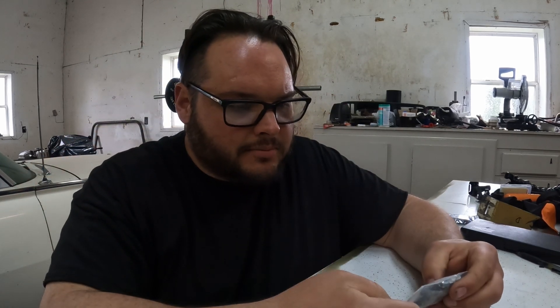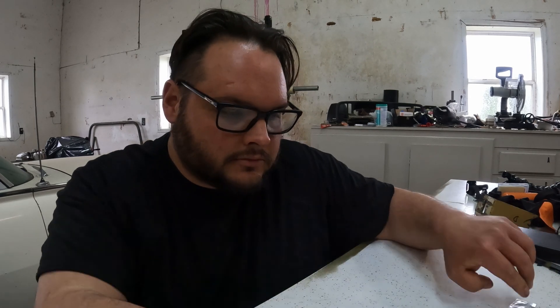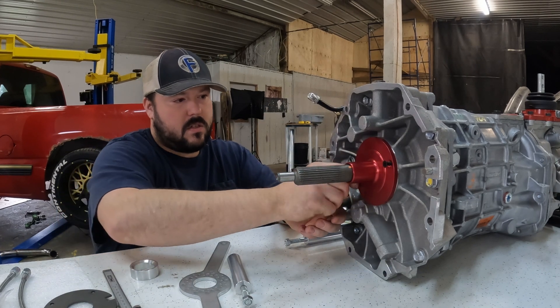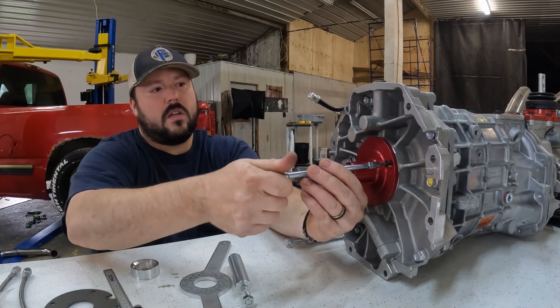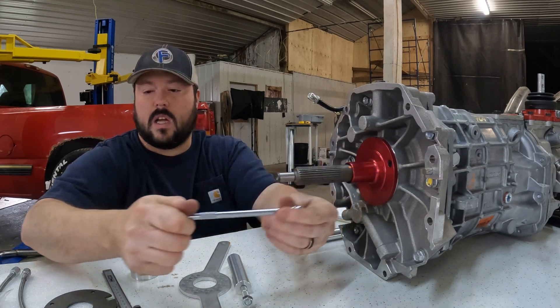Now we install the throwout bearing on the actual transmission. It comes with hardware — there are two sets of bolts, both thread in. It also comes with fittings: one's a bleeder, one's a pass-through, and another for if you're not using the quick-connect fitting. Putting the plate on first, then the collar. The shim will eventually go behind that if and when we need it. Getting the bolts nice and snug — eventually we'll put Loctite on all this. I only have red Loctite, which makes me nervous, but they are pan heads so they somewhat lock themselves.